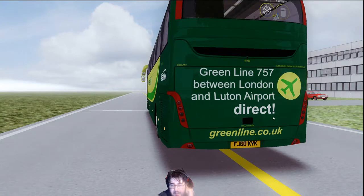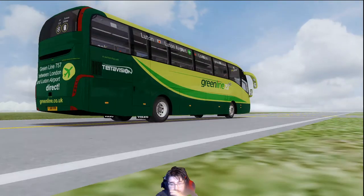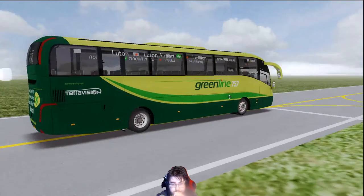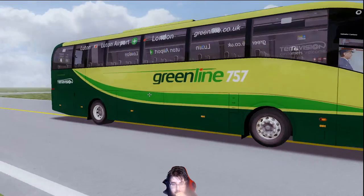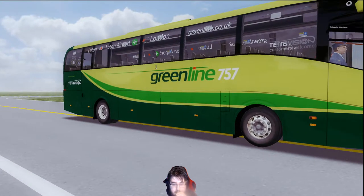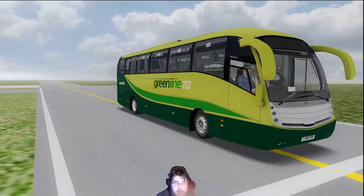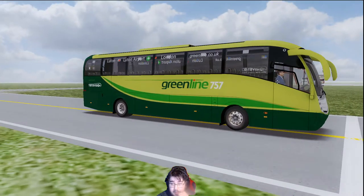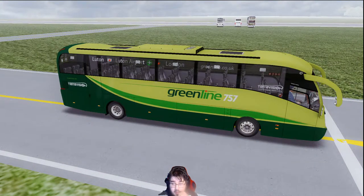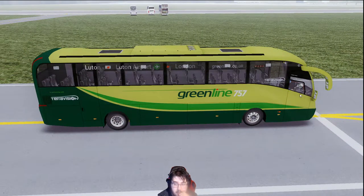This is the Green Line 757 between London and Luton Airport bus. We'll check out the lights in a second before we start the bus. So we've got Luton Airport — London to Luton Airport to London. This is obviously an airport bus and we will have an airport map for this bus. The outside looks very simplistic. It is a typical coach bus with the puppy ear mirrors there.